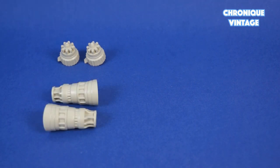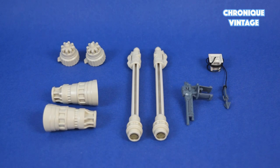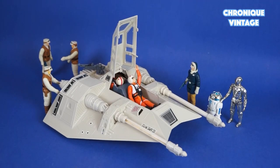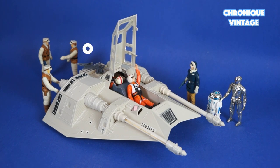Inside the bag you will find two rear cannon pieces, two cannon middle sections, two barrel cannons, one harpoon spool with string and harpoon, and one harpoon gun. The Snow Speeder is designed with one cockpit of two seats, one harpoon gun, and two laser guns.